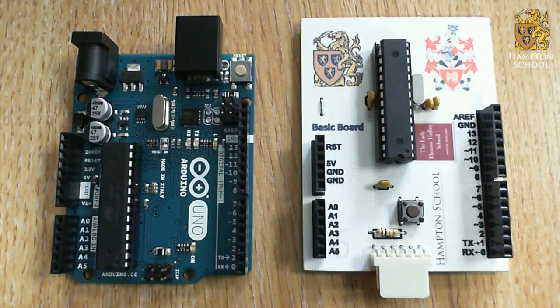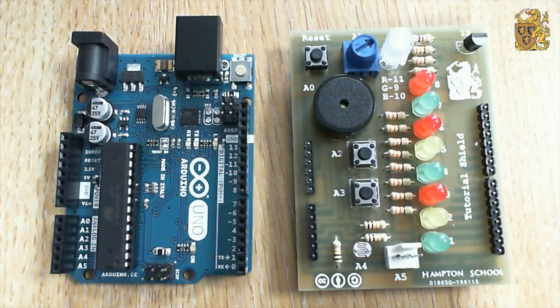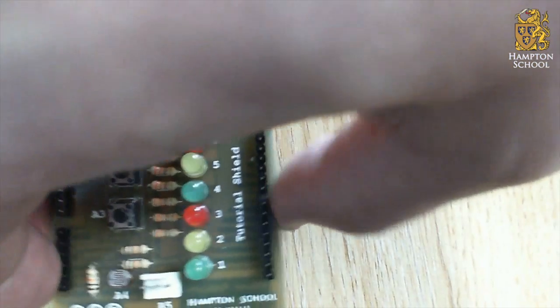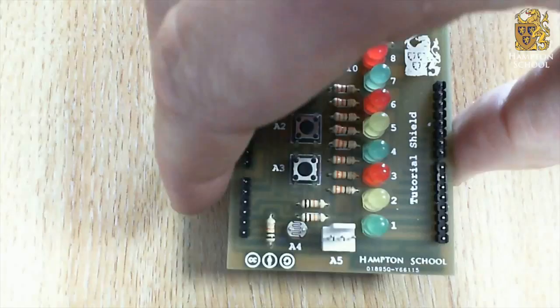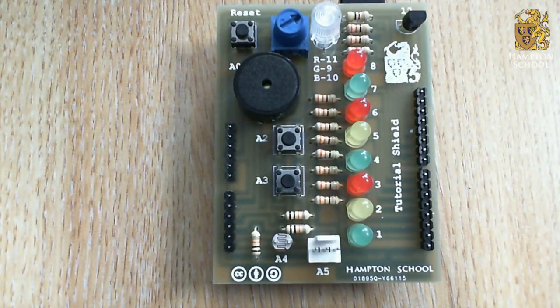What we're going to focus on now is how we're going to program these microcontrollers to control some real-world inputs and outputs. To do that, we're going to make use of another piece of hardware, and that is the tutorial shield. This shield contains a number of input and output components that we can experiment with as we learn how to use the Arduino. It simply attaches to the Arduino Uno, like so, and now we can program the Arduino to control some of these inputs and outputs.